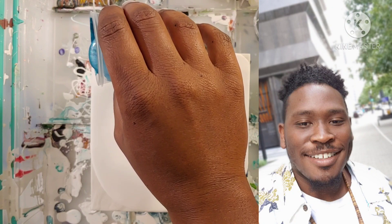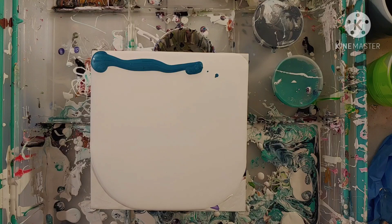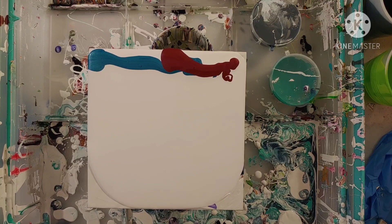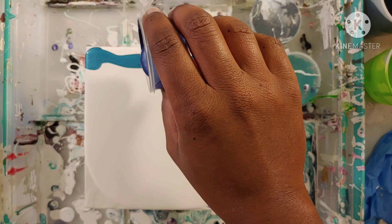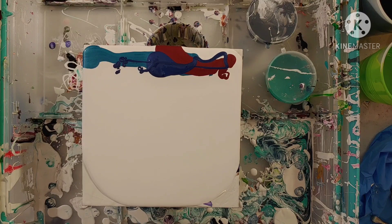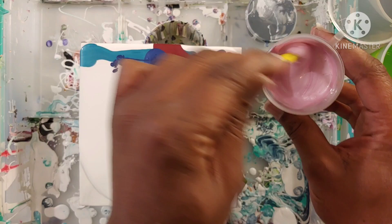YouTube, what is up — this is Garrick and this is Garrick Brown Art Studios. If this is your first time to my channel, welcome. If you're coming back for more, hey, it's good to see y'all. So today we are still in our swipe series and today we are doing a swipe with metallic paints only. I'm so thankful and grateful for you guys spending a few minutes to paint with me. If you enjoy my content, there is a like and subscribe button below.